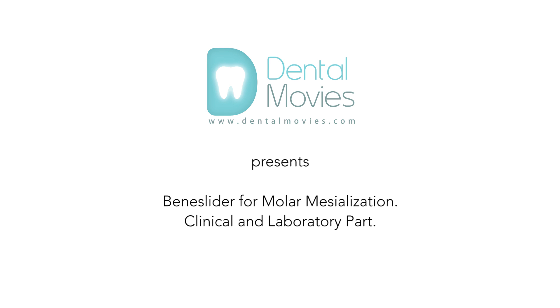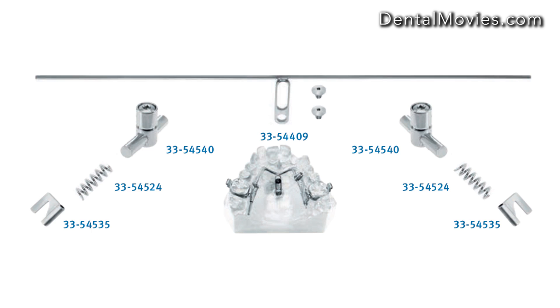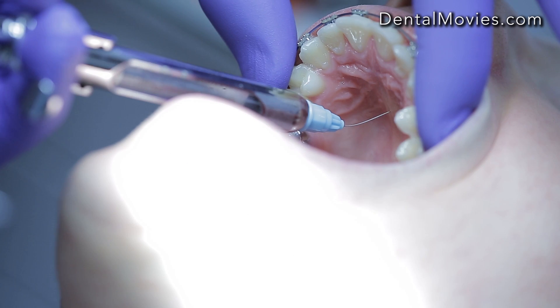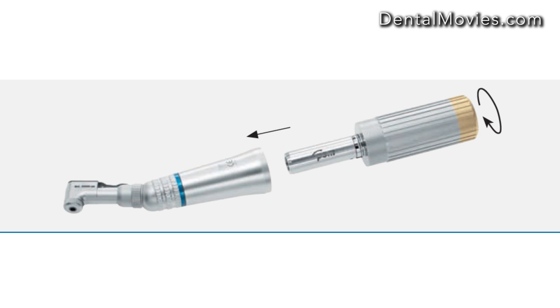Dental Movies presents the Beneslider for molar mesialization, covering both clinical and laboratory parts. The Beneslider is used in cases of skeletal anchorage. In this case, mini implants with abutments were provided for mesialization of the first molar. Anesthesia is administered in the anterior part of the palate before placing mini screws. Pre-drilling is done with an appropriate drill and a contra-angled handpiece, blue one-to-one.